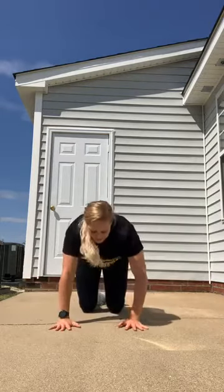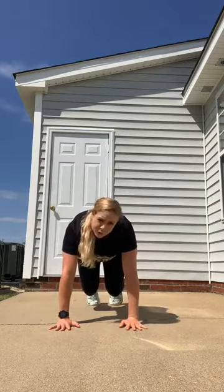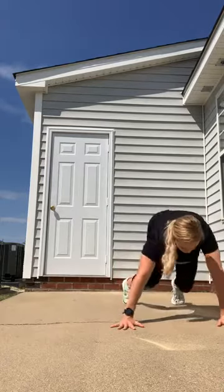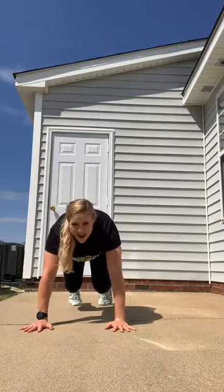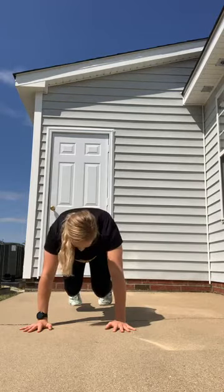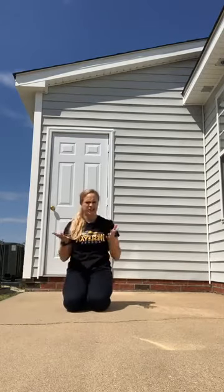Let's do that again! Hands back underneath, tuck your toes first, lift those knees up. Two little crawl walks to the right — one, two — take it back to the left — one, two. Hold here for five, four, three, two, one. Lower down.